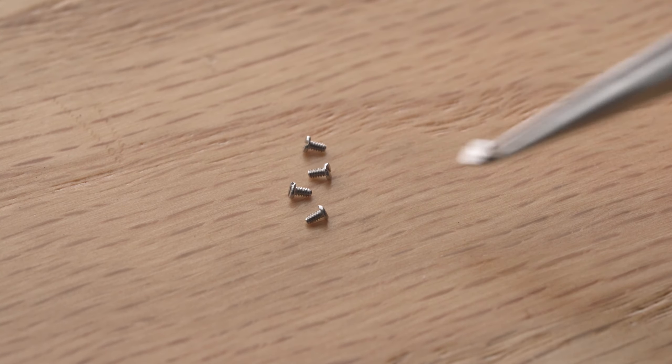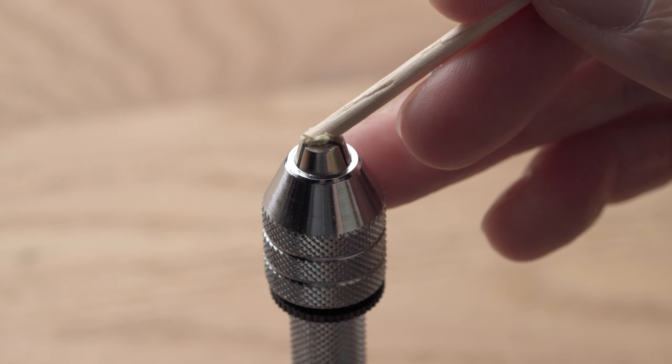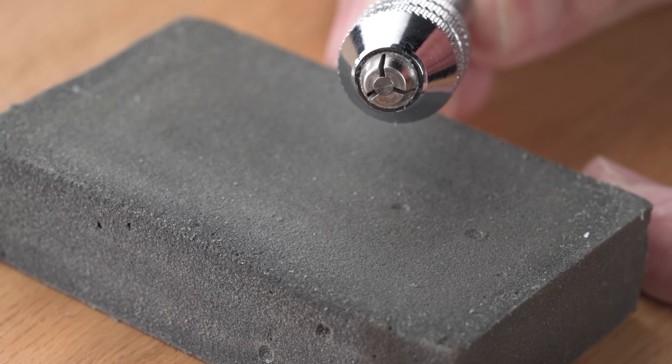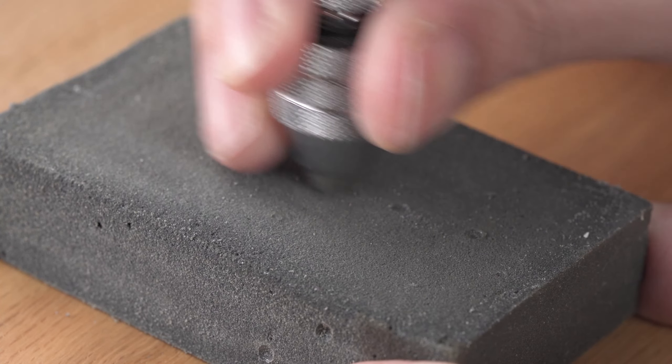I'll give this set of screws a nice polish, working with progressively finer diamond paste to get to a high polish. Once I get the polish I want, I'll put it to the flame. And just because I can, for this set of screws I'll give them a straight grain, and then flame blue them.